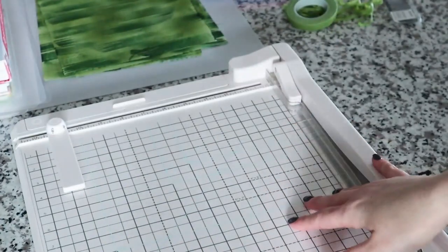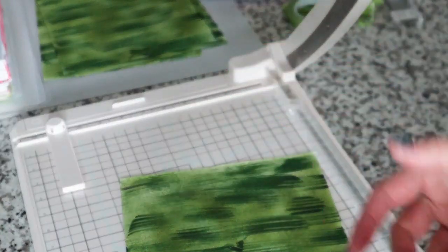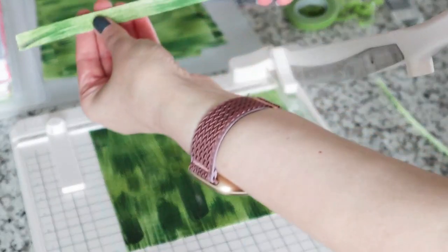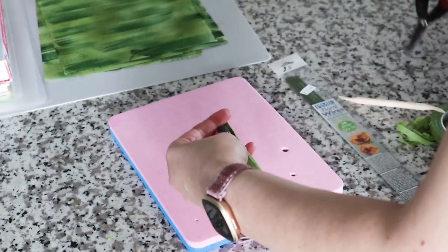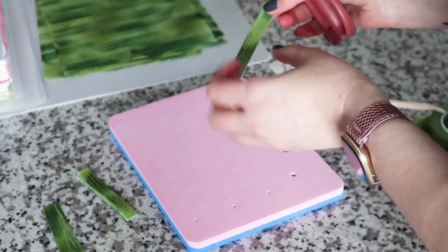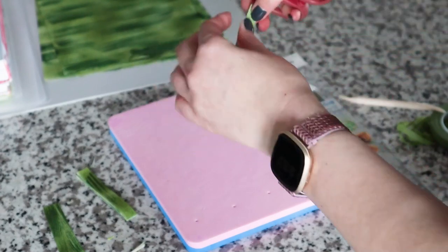I want to cut the Smart Sheets using my cutting machine, but you can also use scissors. I want my strips to be about one centimeter or half an inch wide, so I'm cutting the paper to that thickness. Now that I have my strips, I'll cut them in half and then cut each piece so that one end is sharp and the other end is a little longer and thinner — shaping them for the palm leaf fronds.